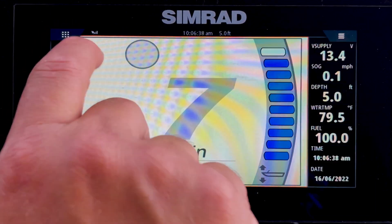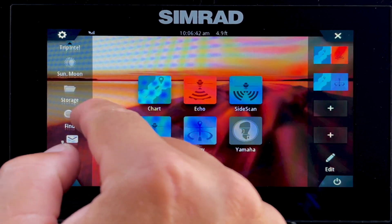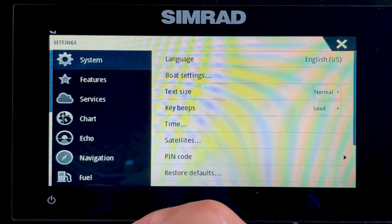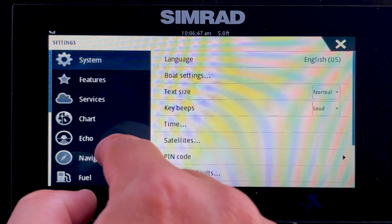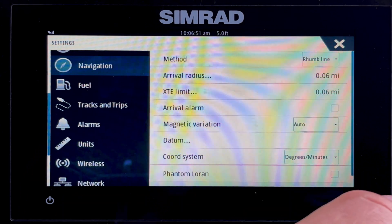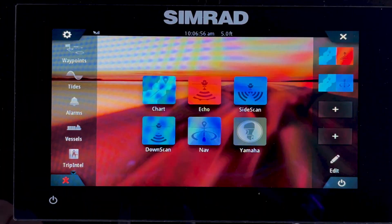Let's go back to our home page by tapping in the top left corner. You'll also see we have more available features on the left side. If you press again, that will get you into the settings page, where you can go in even deeper and dig into the settings if there's something you want to personalize or change. I hope you like this video. For more tips, go to BenningtonMarine.com.